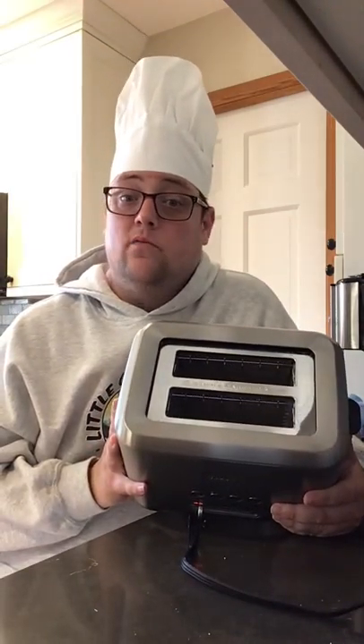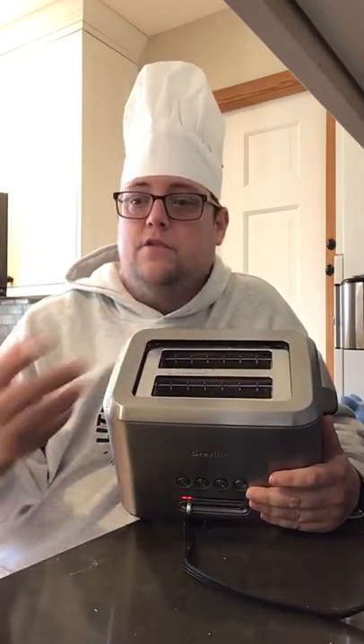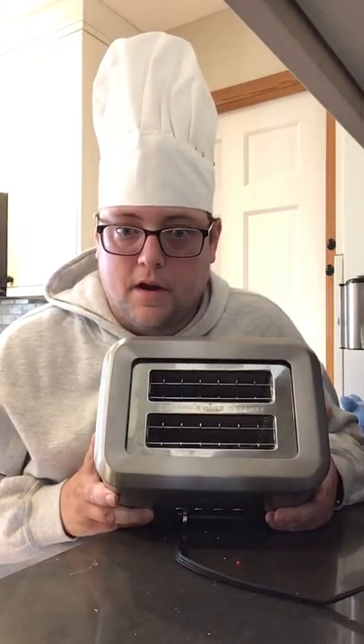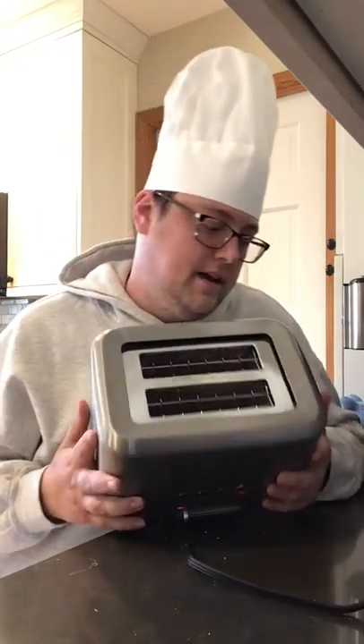They will usually have two slots — some might have one, some might have five. You put your bread in here. You could put bagels, you could put pop tarts, you could put a lot of things. They have heating coils that when you plug them in, they heat up your food while they are cooking and toast it, so it gets crispy on the outside.